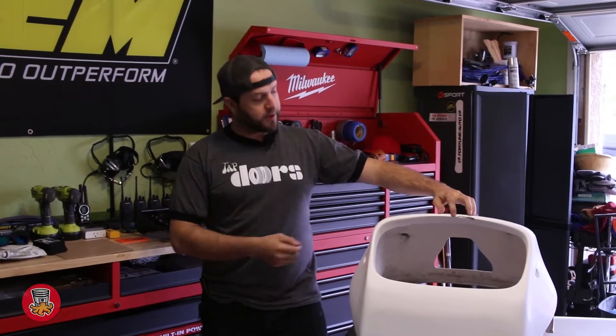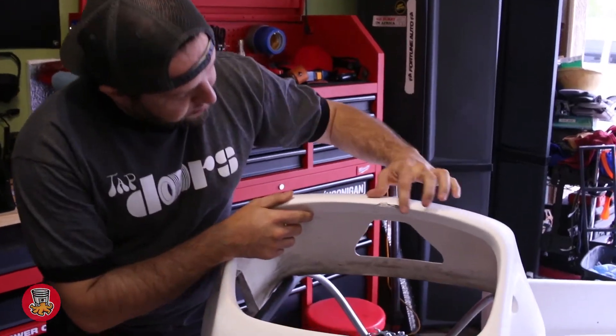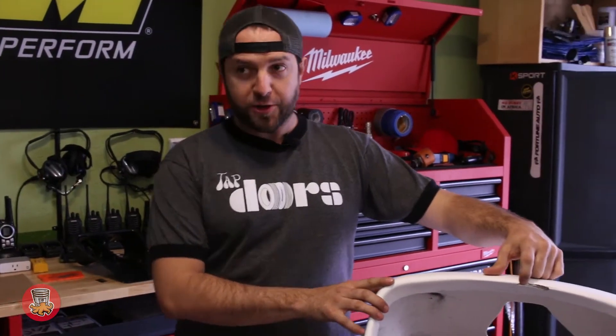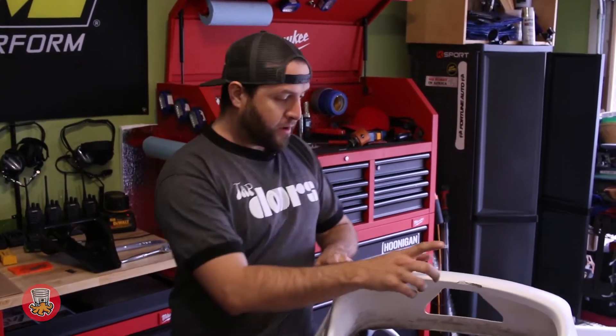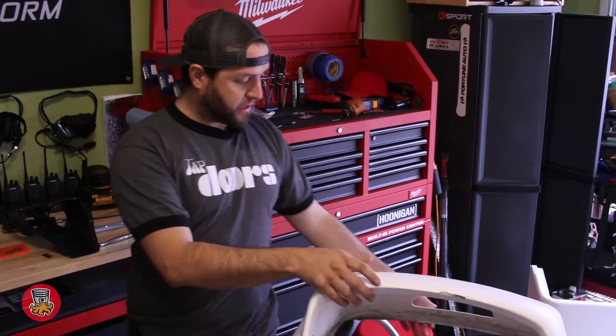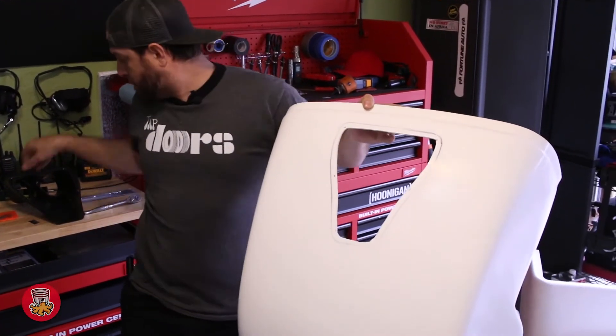So the first thing we need to do is fix this little crack right here. This happened because my buddy was driving the car a little too long without any kind of paint. This is just bare gel coat, and literally a rock chip can actually damage the gel coat this bad.